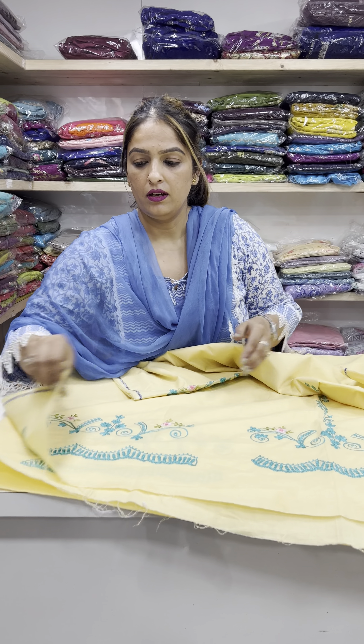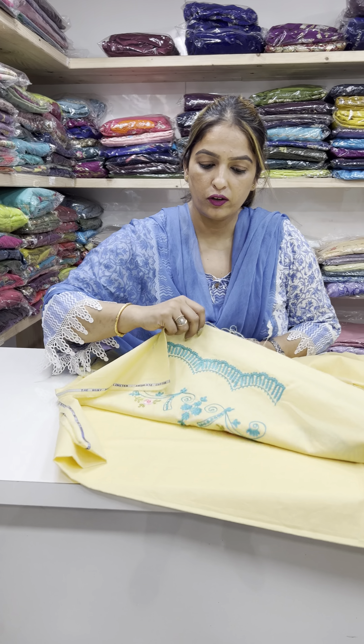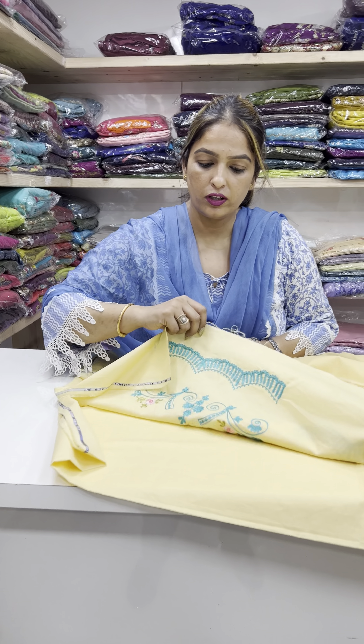Pure cotton ruby. Cotton ruby is okay, very beautiful suit. See the combination of sea green — there is also a lot of design.